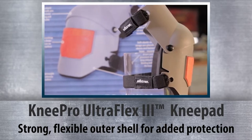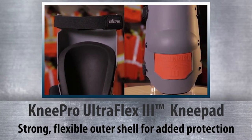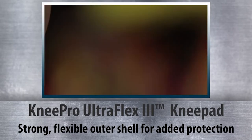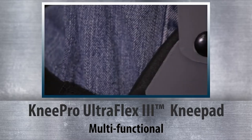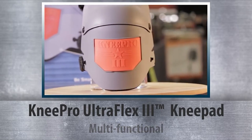Virtually indestructible, the Knee Pro UltraFlex 3 is designed for years of hard work and heavy use, with a strong flexible plastic outer shell that extends in all directions to ensure added knee and leg protection. Widely considered the most comfortable multi-functional knee pad available, these pads stay in place all day — set them once and forget that you're even wearing them.